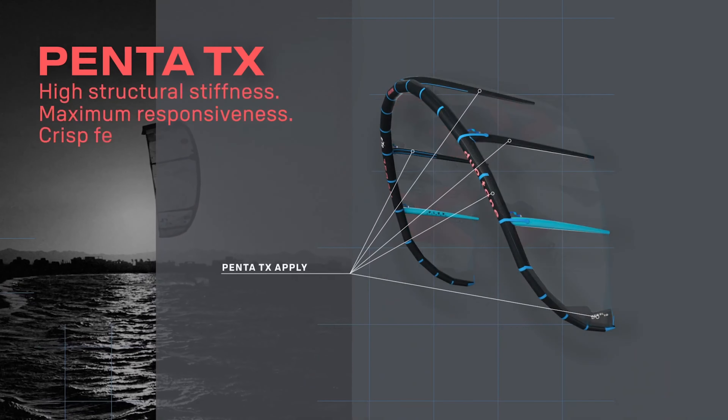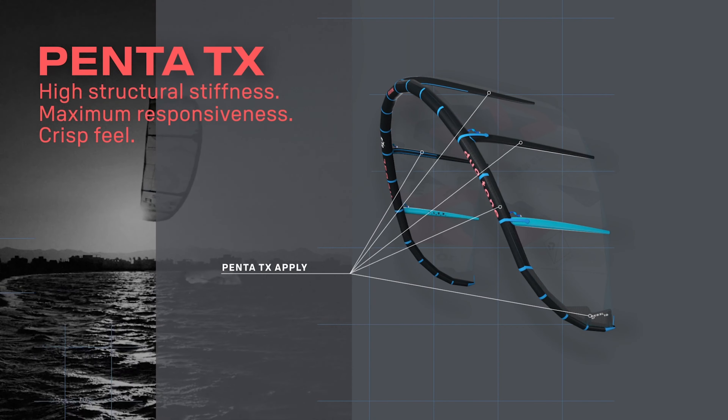Penta TX we're seeing mostly in Duotone kites, their SLS line, as well as Elevate using it in part of their plus series — just for their struts in that kite lineup. Duotone is doing struts and leading edge with Penta TX in the SLS lineup, whereas Elevate is just using it in the struts and the Hukipa material in their leading edge — so mixing both materials.